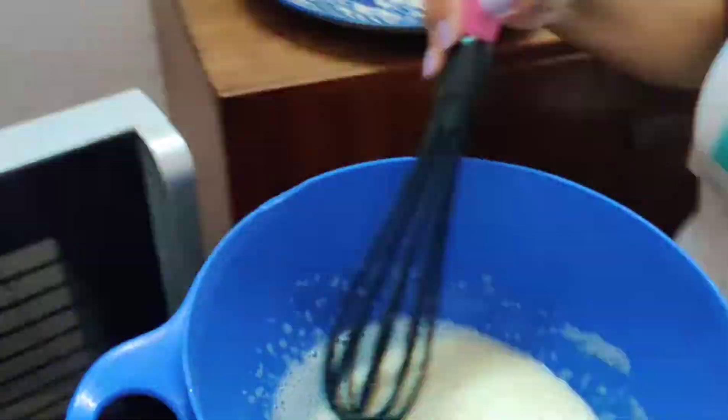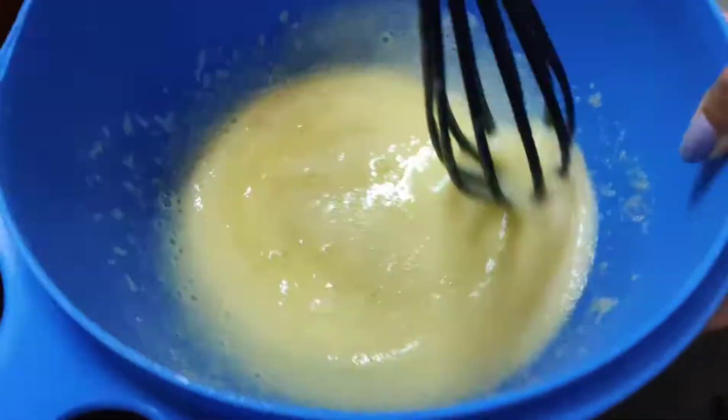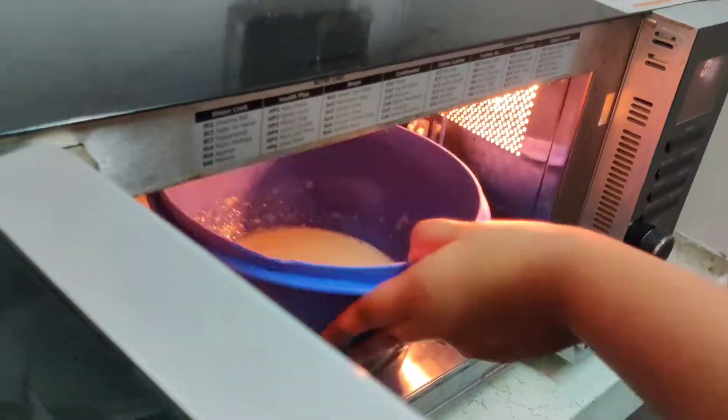Don't worry if it looks curdled, just keep whisking it well. In case your lemon curd does get curdled, just pass it through a sieve or a strainer so it's smooth again.